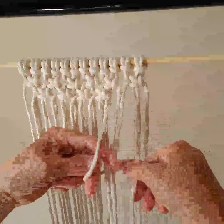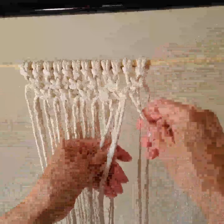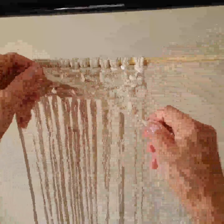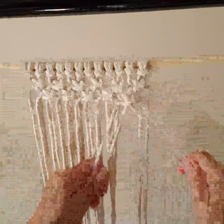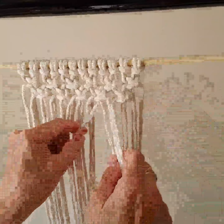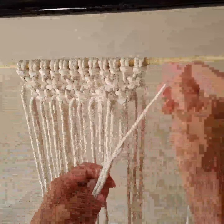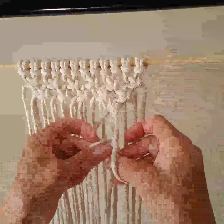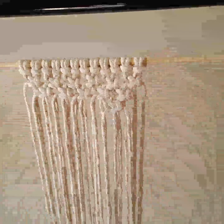We're going to continue this until we get down to one knot. Next we'll eliminate these two and start with these. We'll be right back.